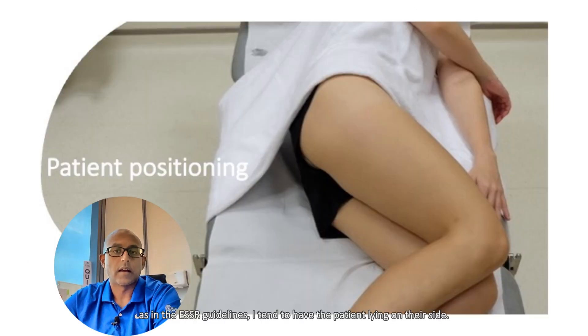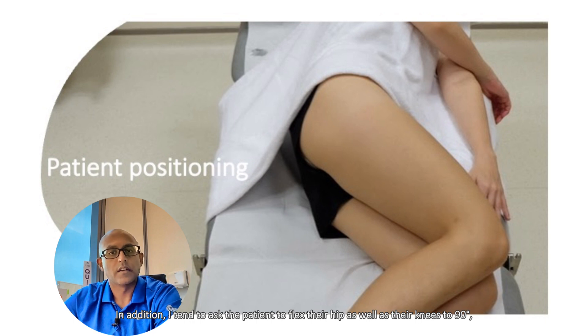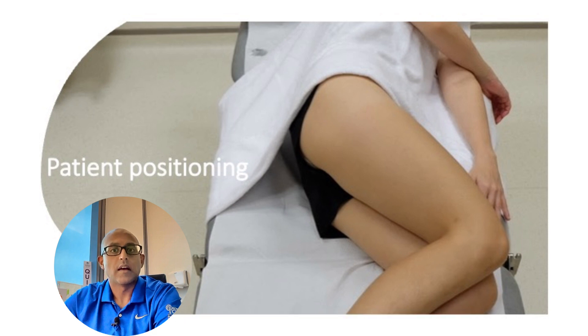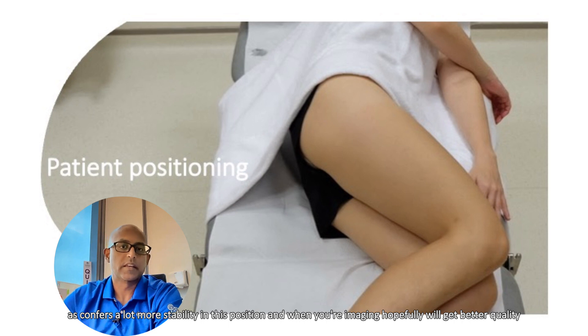In practice, as in the ESSR guidelines, I tend to have the patient lying on their side. In addition, I tend to ask the patient to flex the hip as well as the knees to 90 degrees, as this confers a lot more stability in this position, and when you're imaging, hopefully you will get better quality images as well.